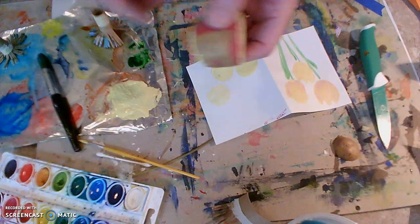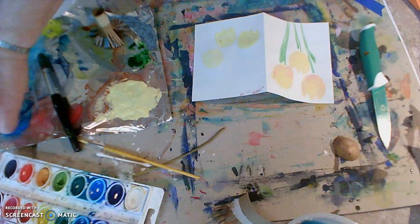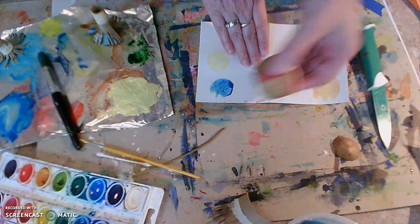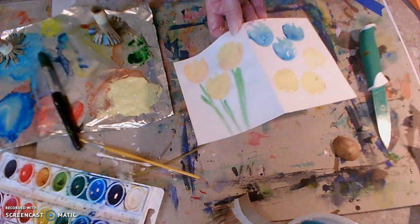Let's try a watercolor tulip real quick before my time runs out. If you only have watercolor paint, the tulips will work just fine with the potato stamp too. So you guys have fun making flowers this week. If you have some other kinds of flowers that you like to make, add those in as well. I can't wait to see your work.